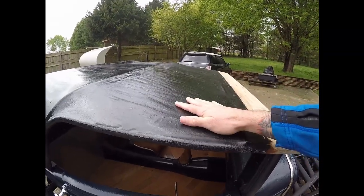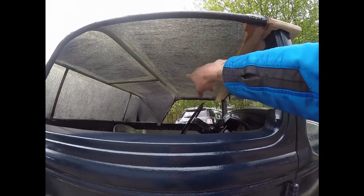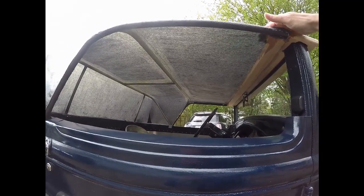So it's fairly rough. I'll put big sheets of fiberglass to reinforce in between the panels. Then I'll get it to an upholstery shop and they'll stretch a material over it to make it look like a soft canvas top.